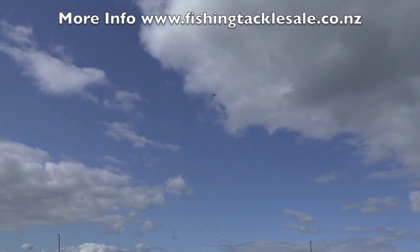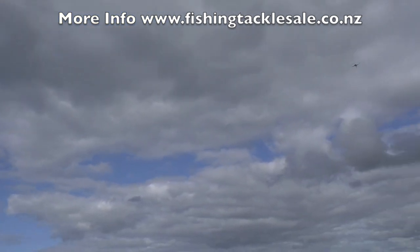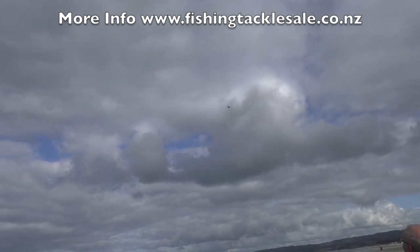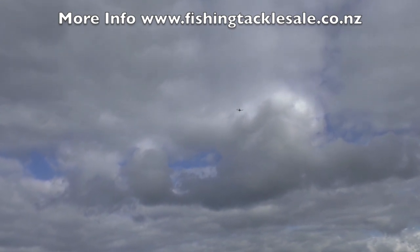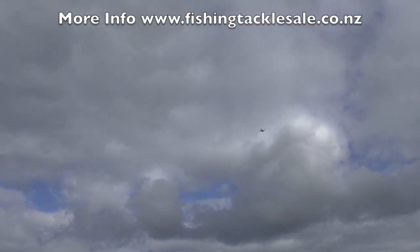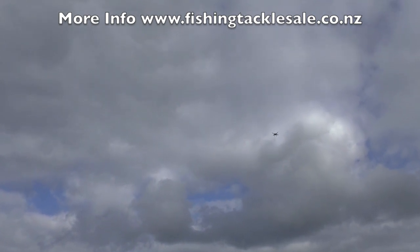Everything seems to be working perfectly well. Once we get to the end of this we'll press the home button. It takes a second or two — you'll see the drone maybe rise to 20 meters, because if it's under 20 meters it always flies up to 20 meters before it returns home. Then it does a rotation as it's aiming back towards home and then it's on its way back.